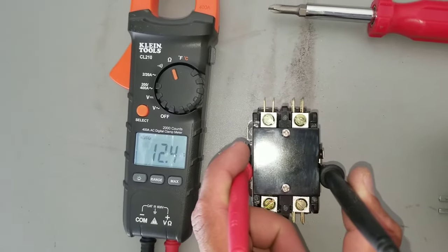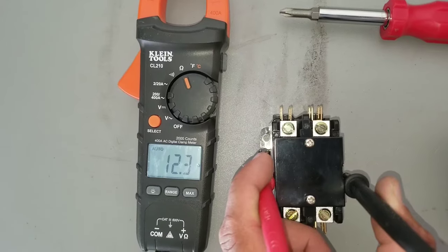Here I'm testing my low voltage on my good contactor, and you can see here I have a reading of 12.3.